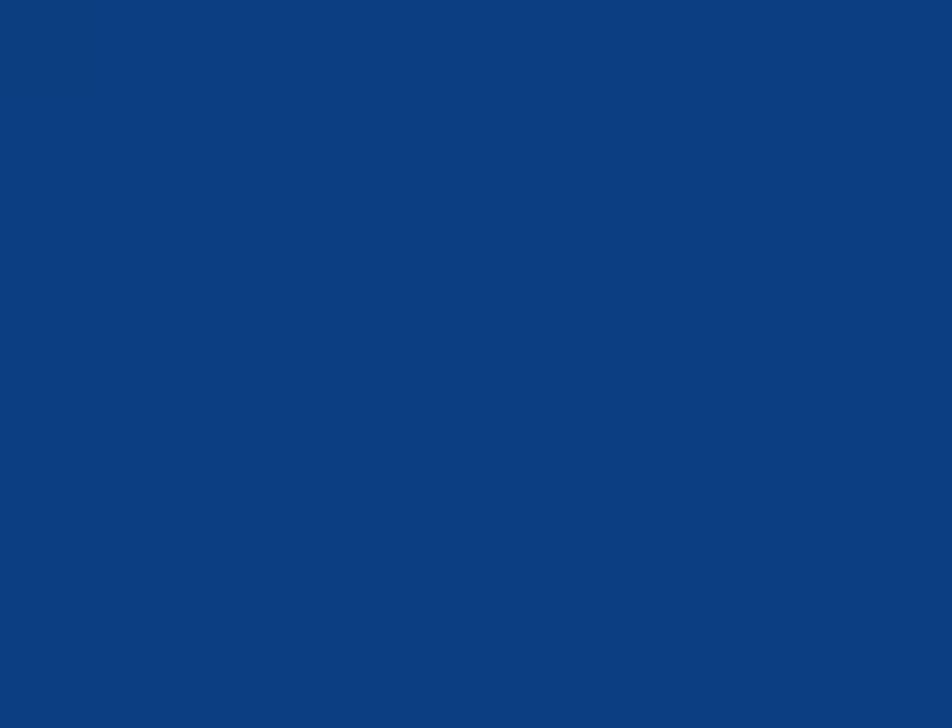In each case, you can use quite a bit of weight on this. Just pay attention — don't let it jerk you coming down.